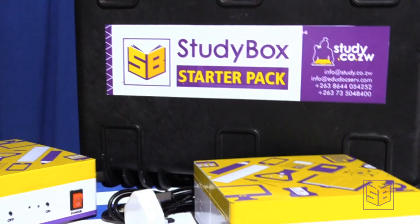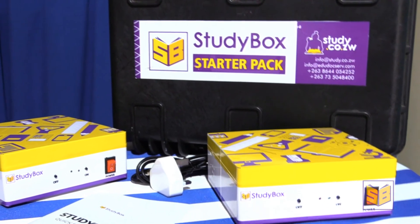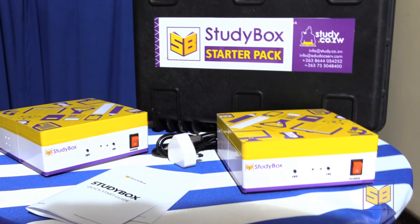This is ideal for a standard or large class in most low-income communities across Zimbabwe. StudyBoxes can be loaded with up to 128 gigabytes of data. With a standard high school level course being 1.5 gigabytes, you can load the entire curriculum for the whole school for O level or A level on a single StudyBox. Learners can access different courses at a time, meaning StudyBox can be used as a main resource in teaching within a class, or as a supporting resource accessed by different learners from different classes at the same time.